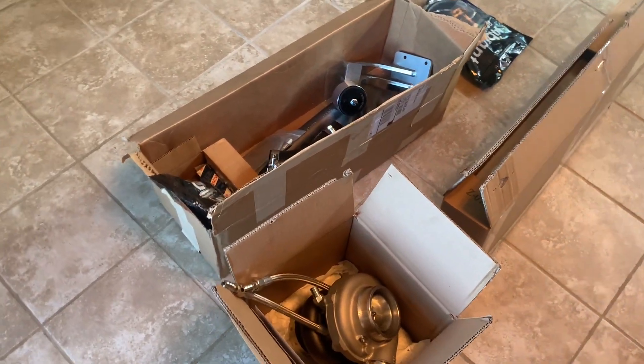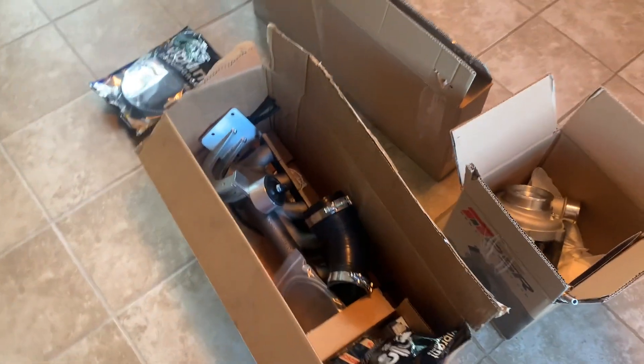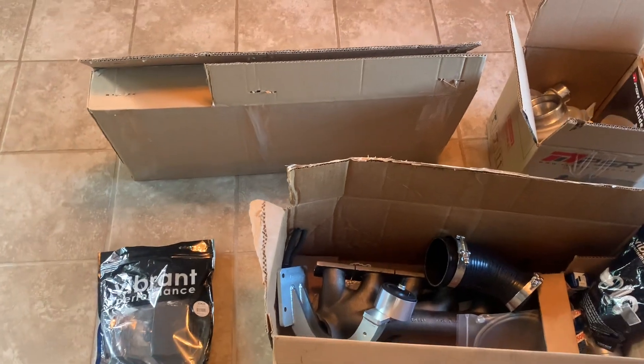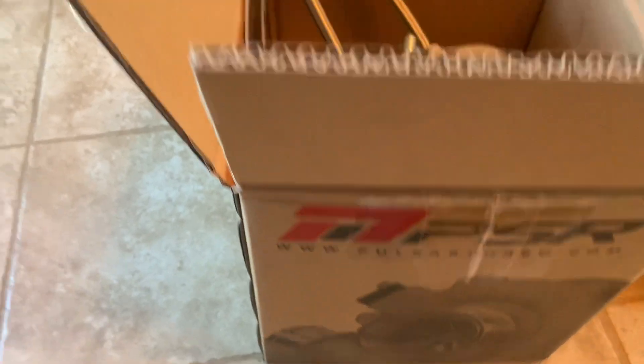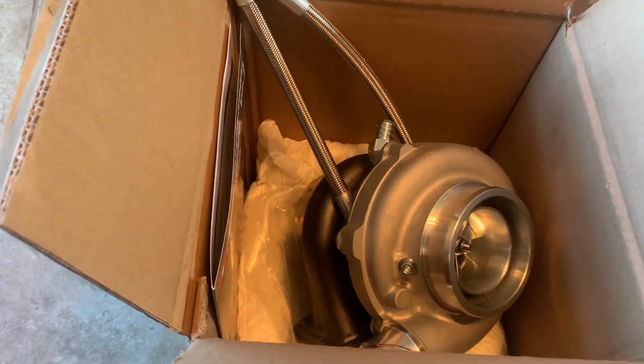A lot of these parts are from B Racing. I'll have the links in the description — you can go there and buy most of these parts, or you can message him and he can work out where you can get the part or have it drop-shipped to you. So we'll start with the turbo. This is a Pulsar turbo — they've been really good. I have a Pulsar turbo on the ZHP that I built and it's been on for a year.